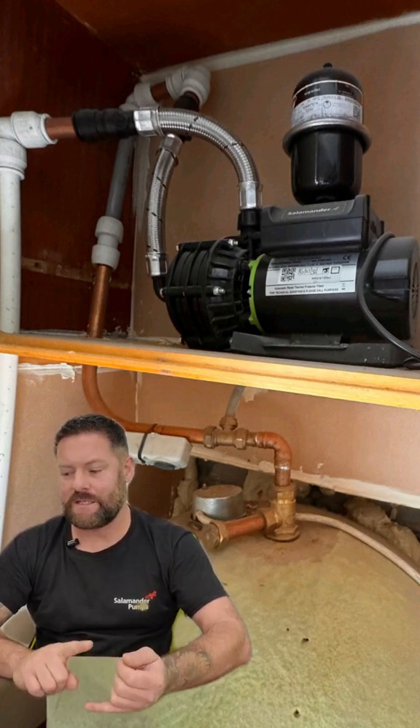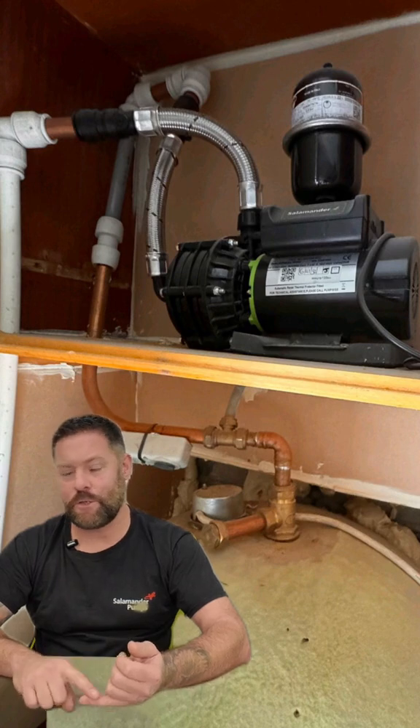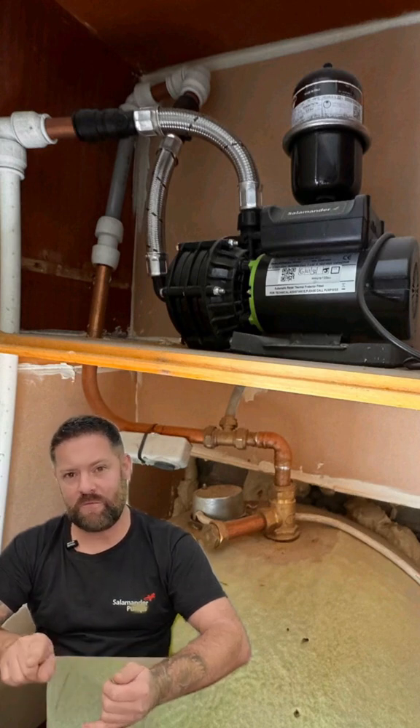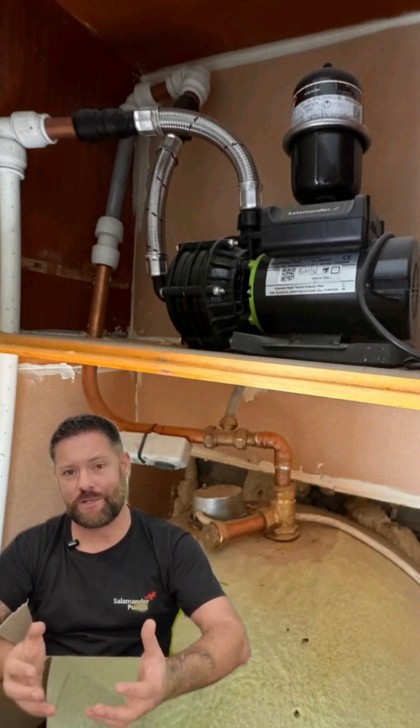Unfortunately, what they've done is they've blanked the connection that should go to the pump, and they took the feed to the pump from what should be the open vent. So in effect, they've blocked off the vent to the hot water cylinder, which is really dangerous.